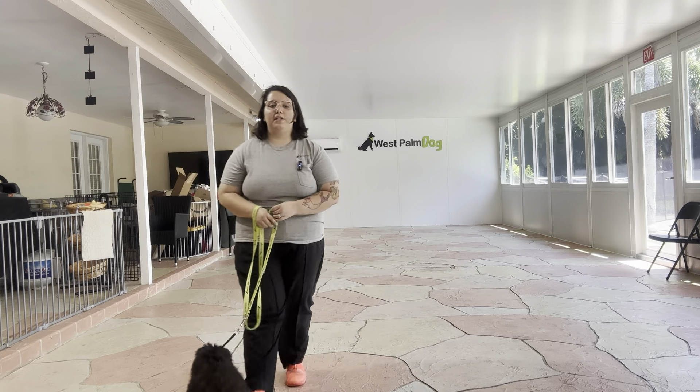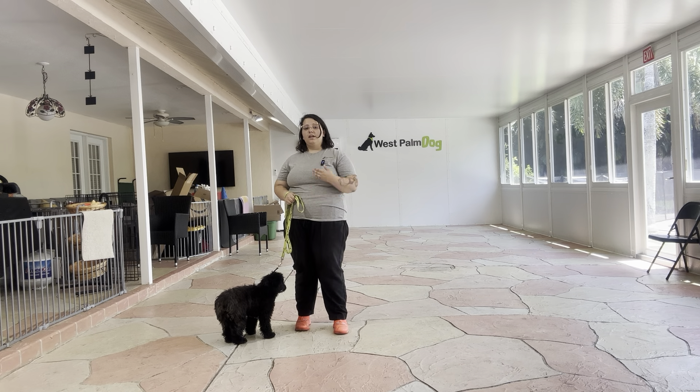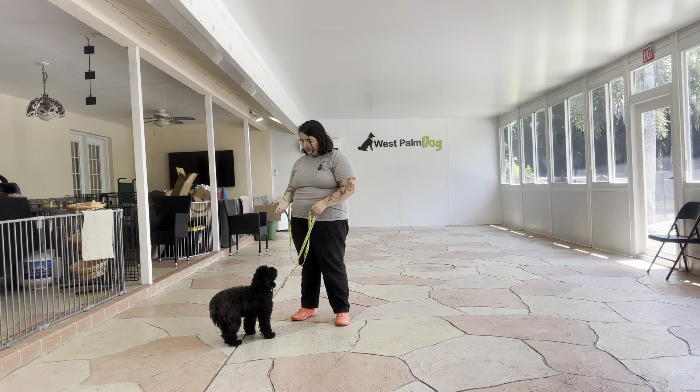Hello, my name is Caitlin with West Palm Dog and today I'm here with Charlie. We're going to be working on his loose leash walking — a quick refresher to make sure Charlie's still giving us a very polite walk.